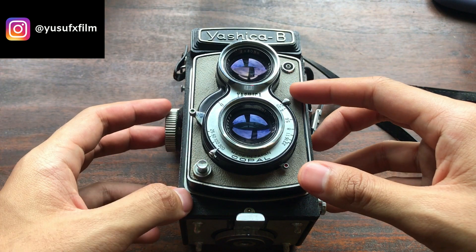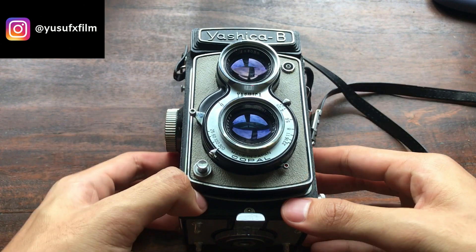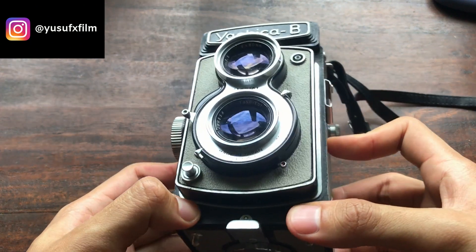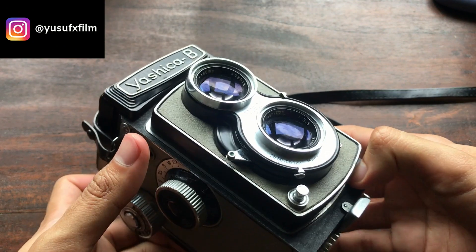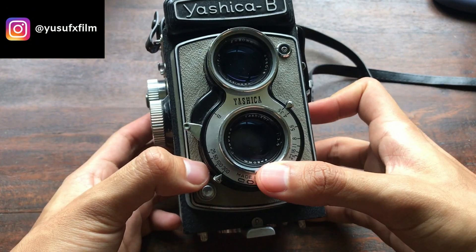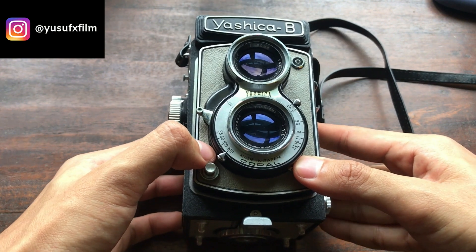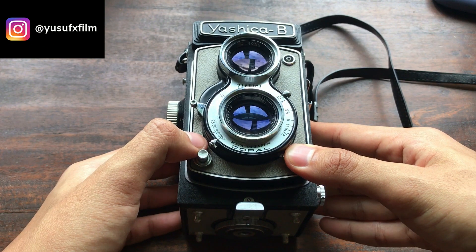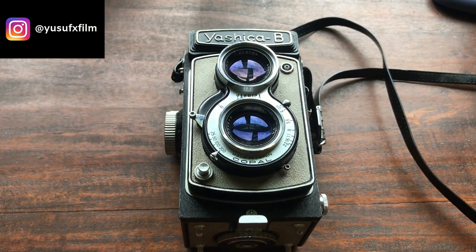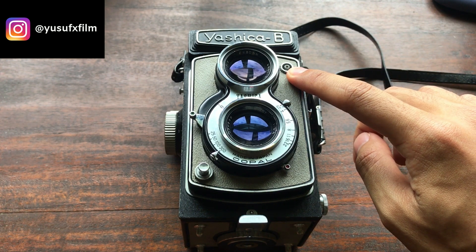The apertures range from f3.5 all the way to f22. The lens here is an 80 millimeter focal length on medium format, which translates to probably around 45 to 50mm in full frame terms, or 35 millimeter film format.